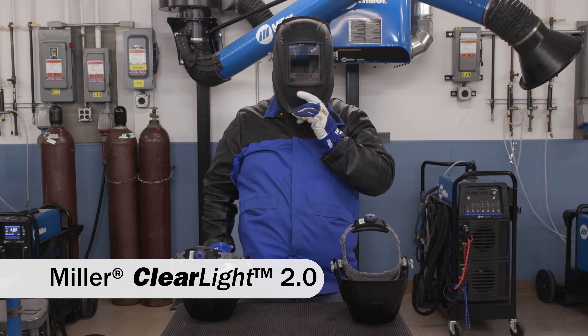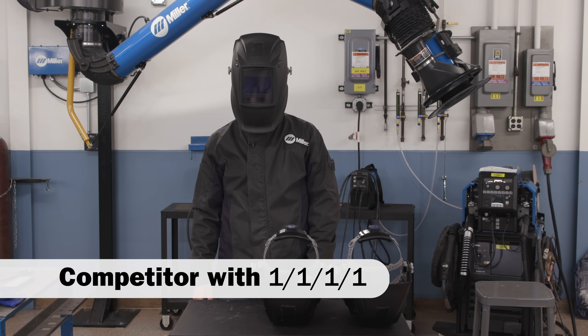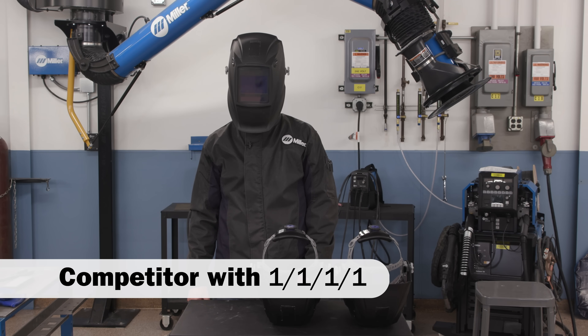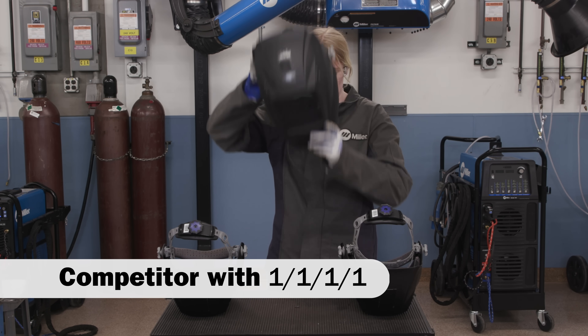This one is a touch darker than the first one. Got a little bit of a blue hint — there's definitely a bluish hue to it, and it's a little bit darker. Not as clear as the first one we tried, maybe not quite as crisp. Personally, I feel like the first one might be a little bit better just for low light settings.